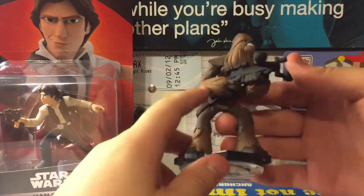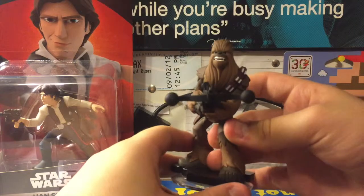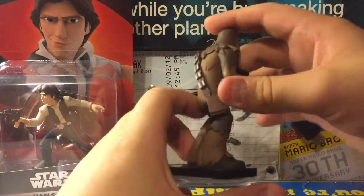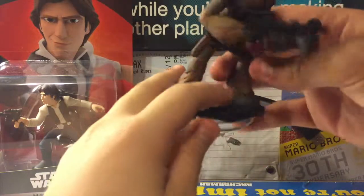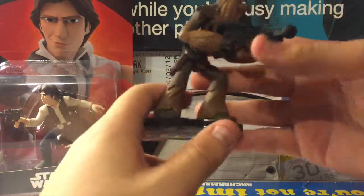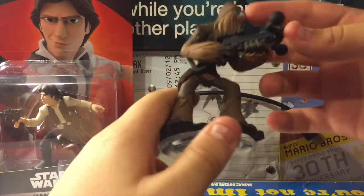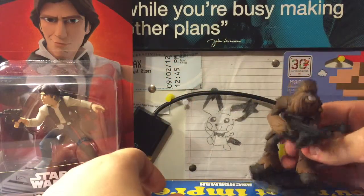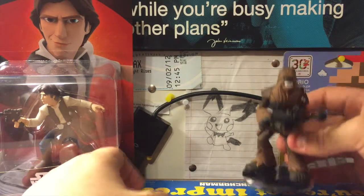Chewie looks kind of weird actually. This overall look is very weird. I wish they gave him the Clone Wars look more. Very detailed. I love the base, just like Luke and Leia. I love his crossbow. But his face, his whole head looks really weird. So I'm giving this like a seven. He just looks kind of freaky.